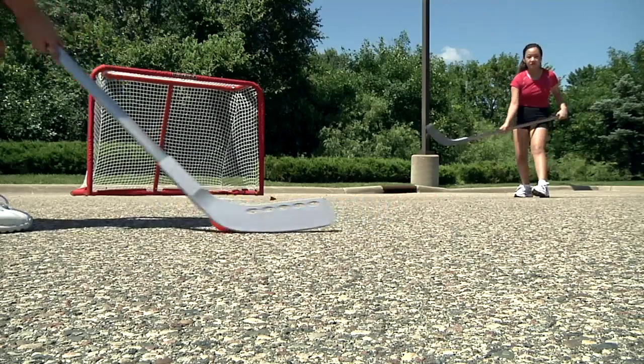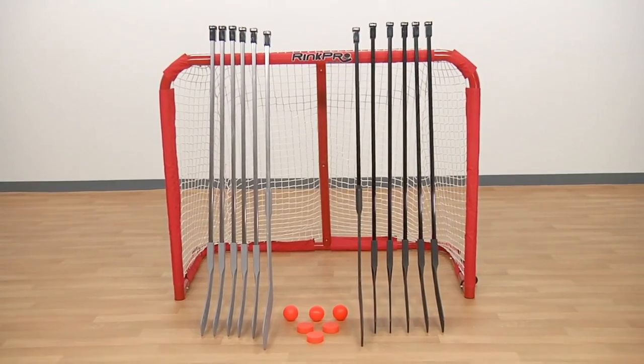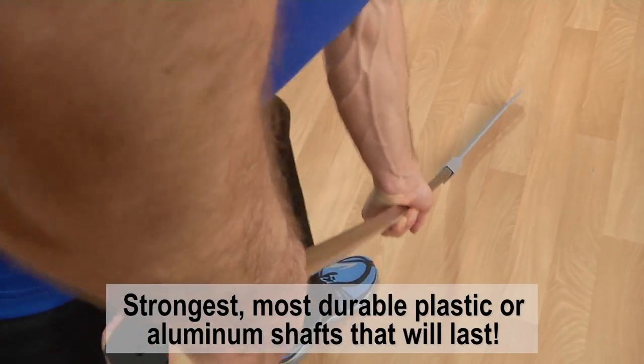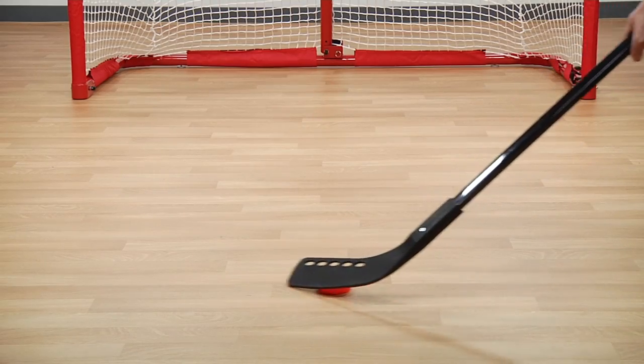Feel the ultimate strength and durability in your game with the tough and versatile Gopher PowerPlay Hockey Sticks. PowerPlay Hockey Sticks face off against the competition with unmatched strength and two durable shaft options to assure that every player gets exactly what they need.